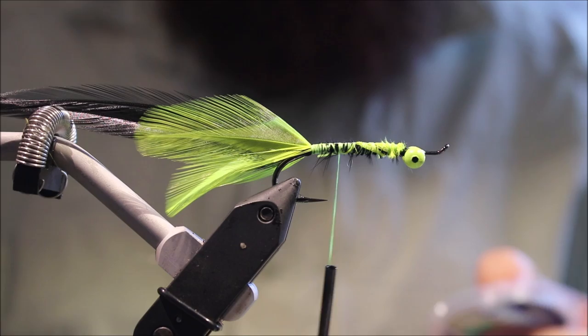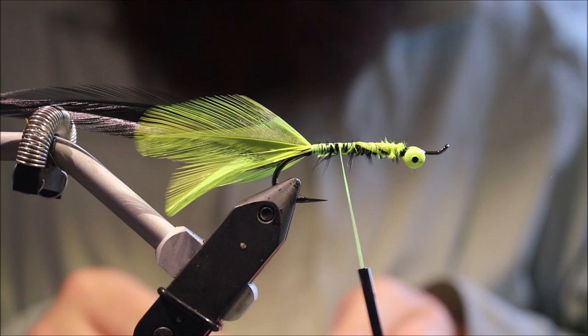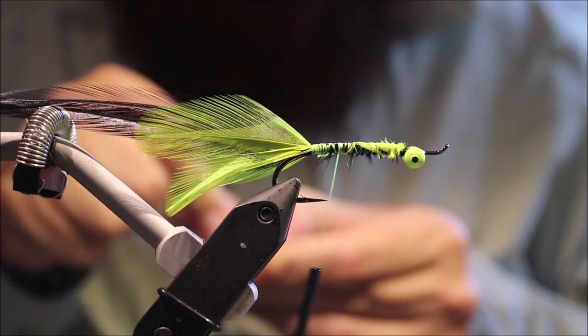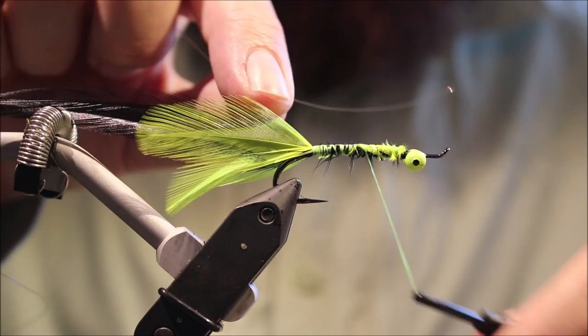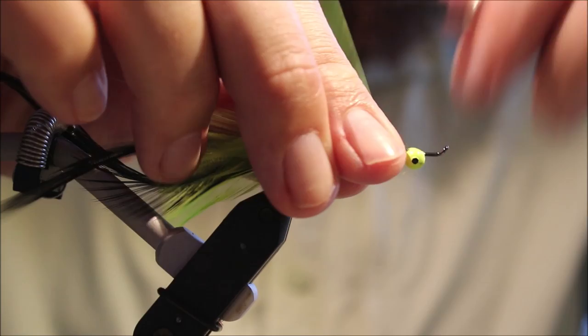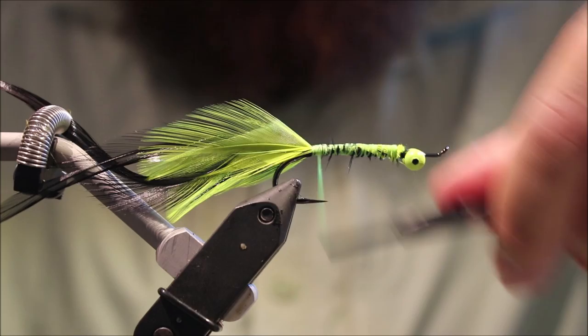Now the original version — I believe the body hackle was tied in by the tip and wound forward. But I don't like that; it makes for a less durable fly. So I'm going to palmer it properly and use a rib to secure it. I've got some 2X tippet — any old cheap stuff will do. I'm going to tie it in so it's slightly longer than the hook, fold it back, wrap down, and set that there.